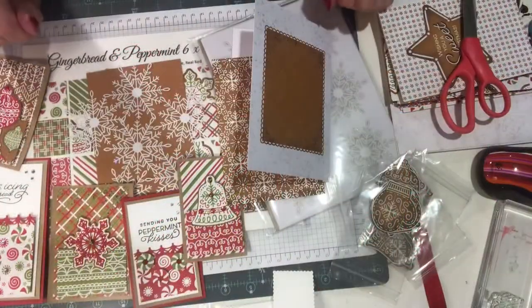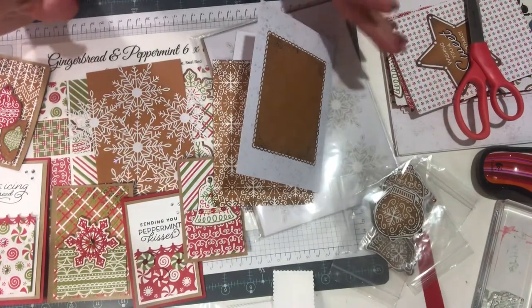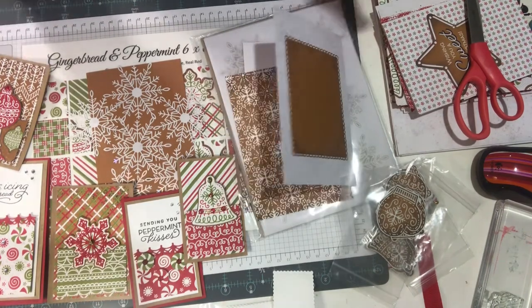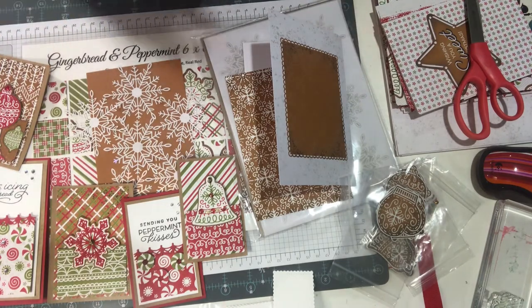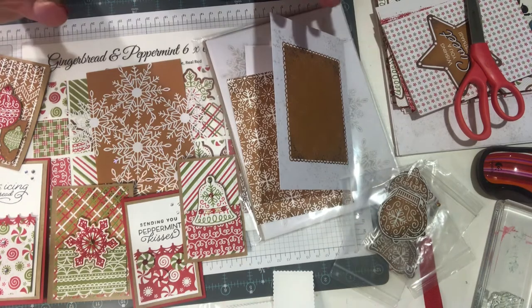Hi everyone, it's Karen the Lake Stamper here in Grand Blank, and I had a great idea — let's use some leftovers! Just like your turkey leftovers, we have Christmas card leftovers that maybe we didn't want to make something all the way, but we still didn't want to throw away either.